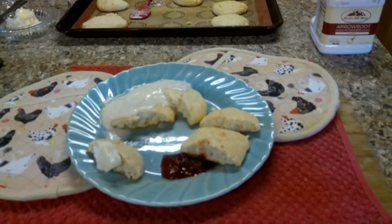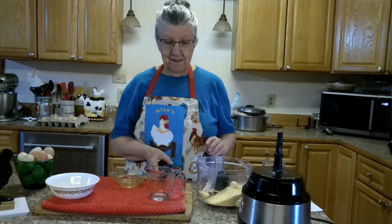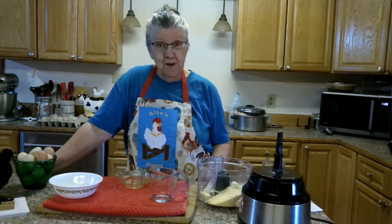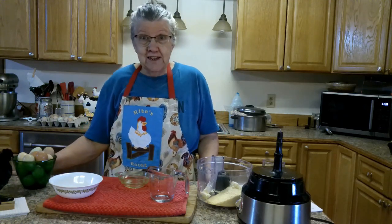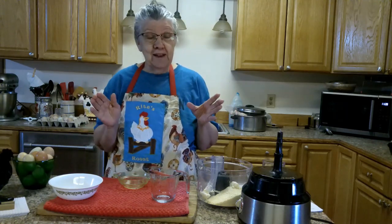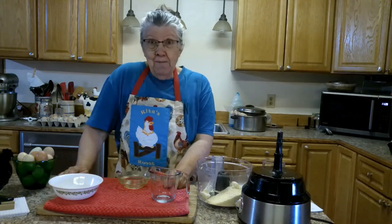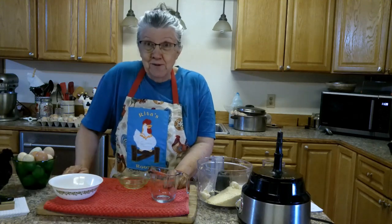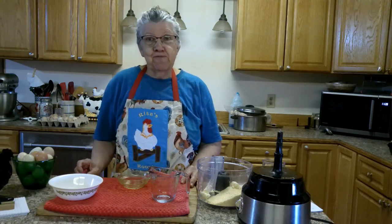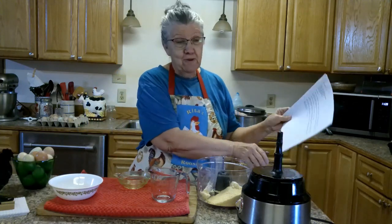Keto biscuits and gravy — pretty good stuff! Hello and welcome to Rita's Roost. I'm on this ketogenic diet and I'm doing good, losing slow, but I'm trying to change my way of eating and cut out the carbs. What do I miss? I miss biscuits — fluffy buttermilk biscuits that I can make so good with regular flour. But I ran across a new recipe.